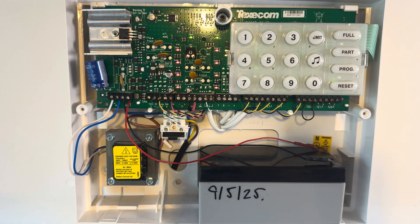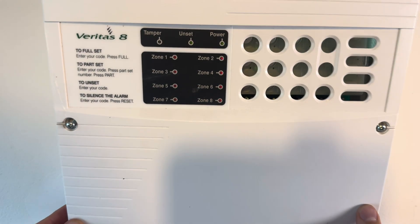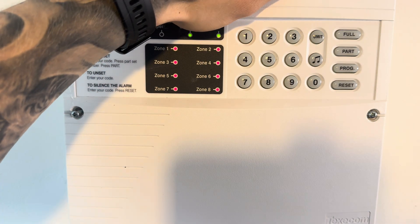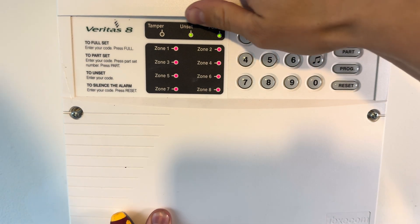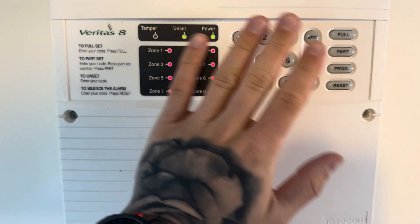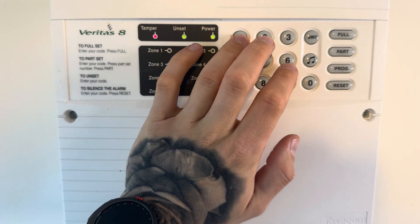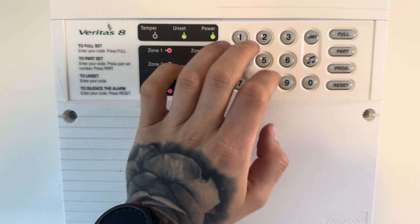Now it's time to get the cover for the control panel so that can go back on. Make sure all your cables are out of the way because you don't want to get a cable trapped where you're putting the screws in and end up screwing through one. Secure it on and power the system up. On initial power up it'll start beeping. The default code is 4321 — put that in to stop the beeping. Then put in 1, 2, 3, 4 and program, which will take you into engineer's mode.